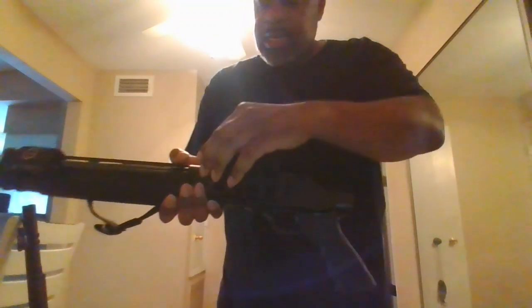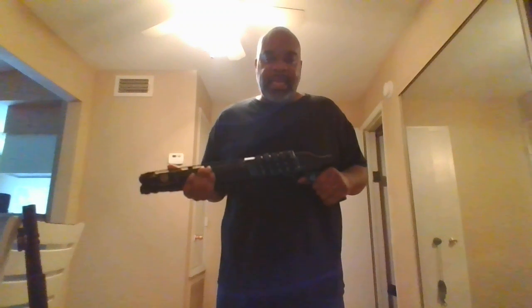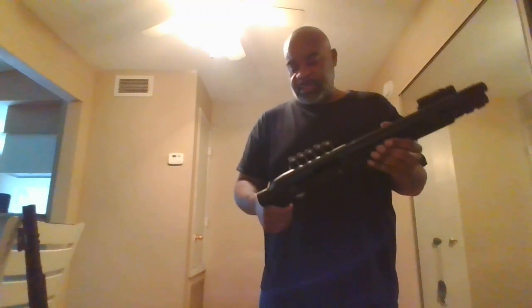This one does have a shell holder that holds 5 rounds on the side as well. So when I pick up this firearm, I have a total of 11 rounds in hand: 1 in the chamber, 5 on standby, and 5 more to reload after the 5 on standby is exhausted.